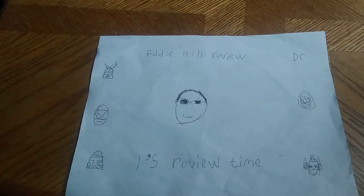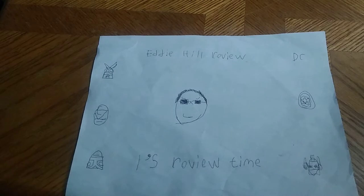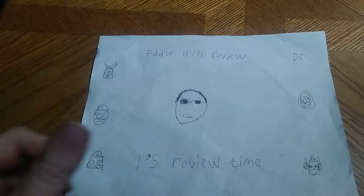Hey, what's up, YouTubeland? It's your boy Eddie Hill, the White Oak, Pennsylvanian Toy Collector, and it's time for another Eddie Hill review.